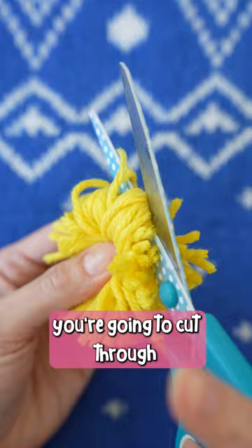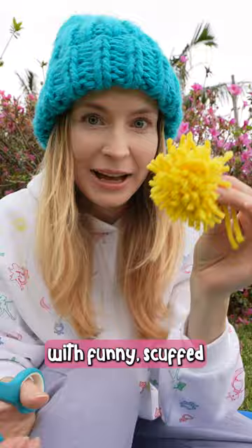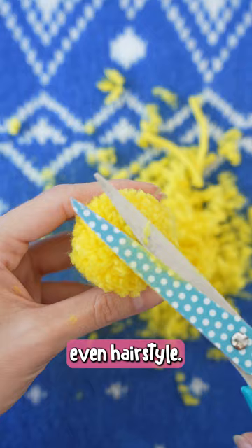With your scissors, you're going to cut through all the loops on both sides. You're going to end up with funny scruffy-looking pom-poms, so trim the ends until you get a nice circular shape. We've got to make a cute even hairstyle.